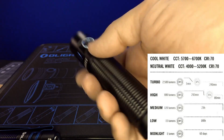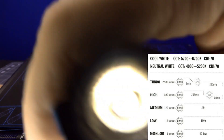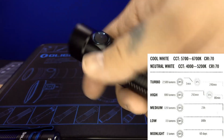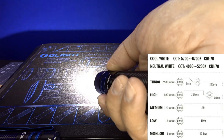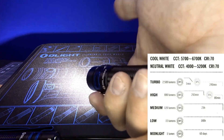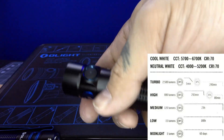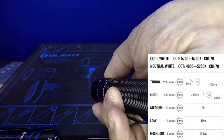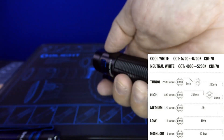To access the different outputs, hold down the button — it goes into the one-lumen mode. Hold it down again and it cycles through low, medium, high. You won't see turbo because you have to double click to go into turbo mode. To access the moonlight mode, hold the button down while the light is off — it only works from off.